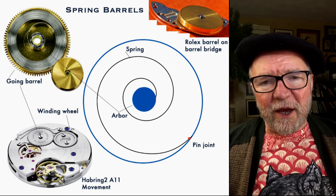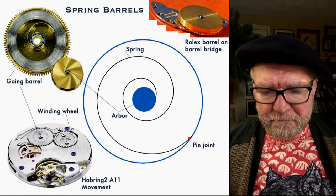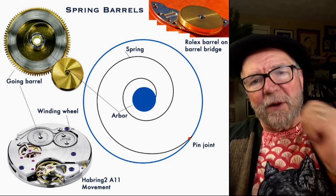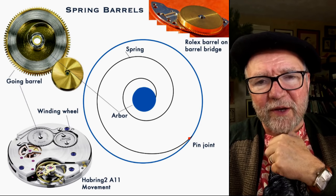Take a look at your watch and look at the winding wheel and the barrel — some are pretty big, others aren't too big. For example, I have a seven-day wind on my Beauvais 1930.